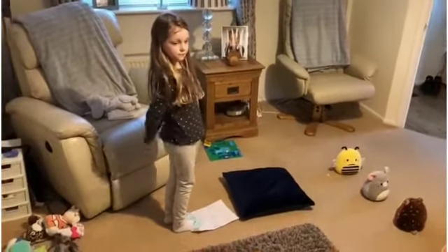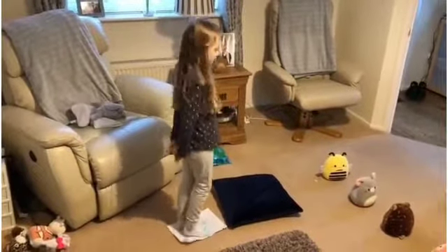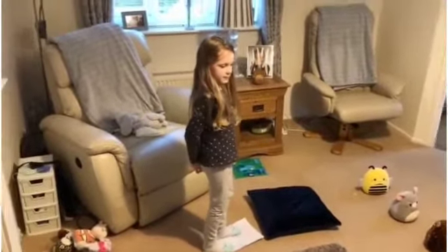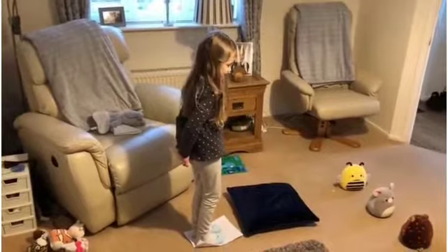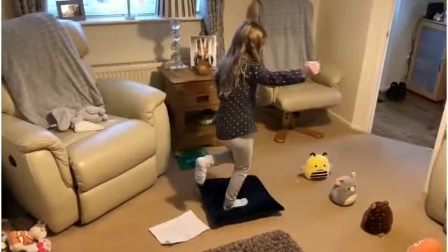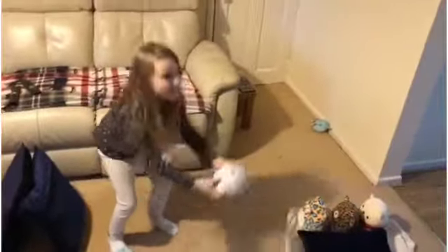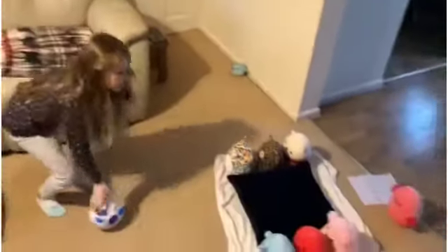Here's Willow ready to go on her homemade obstacle course using various bits and bobs we've found around the house. Are you ready darling? Yes! Okay, three, two, one, go — she goes onto the cushion to balance, brilliant; she goes in and out the teddies like a slalom; she goes over the big cushions; she grabs the football for a catch; she goes through the bridge and the tunnel.